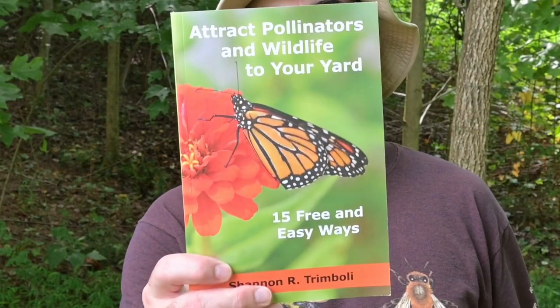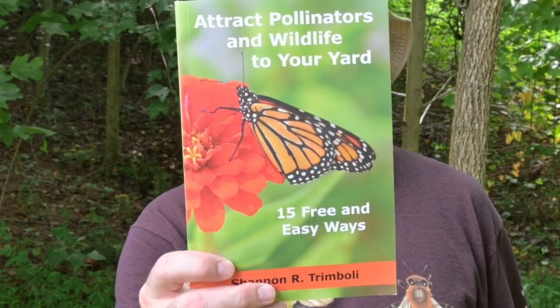If you like simple do-it-yourself projects for attracting wildlife and pollinators into your yard, you may like our book, Attract Pollinators and Wildlife to Your Yard: 15 Free and Easy Ways. I will put a link to its purchase in the description, and thank you for helping support the channel with your purchase of this book.